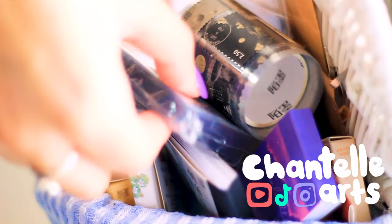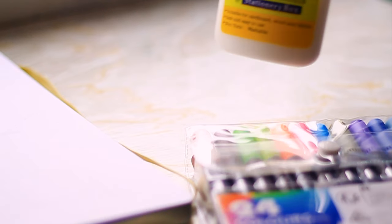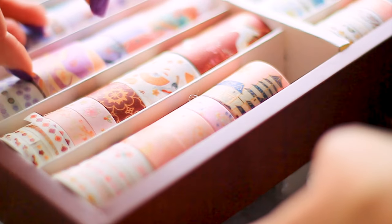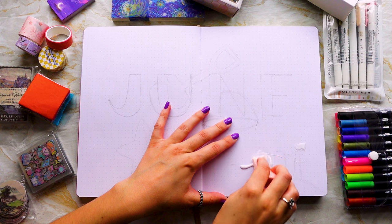Hello and welcome to the bullet journal series. We're coming up to a new month and summertime, so it's time to set up the next spread. In honor of summer and my favorite season, the theme for June is beach. I'd love to know down below what your favorite season is.